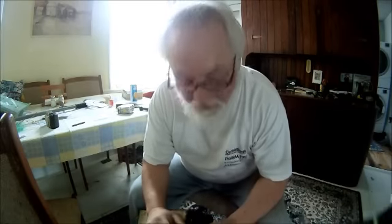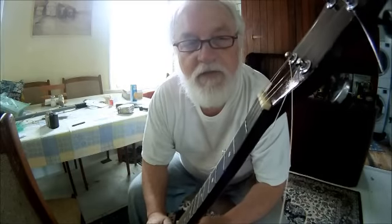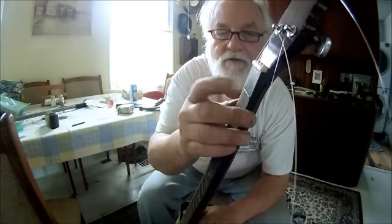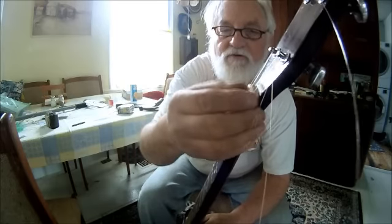This is a pretty good example of how not to set up a nut on a banjo. Hear how that sounds? The reason it sounds that way is this nut is too low and the strings are touching the fret right here. So what I need to do is knock this nut loose and slip something under it to raise it up.